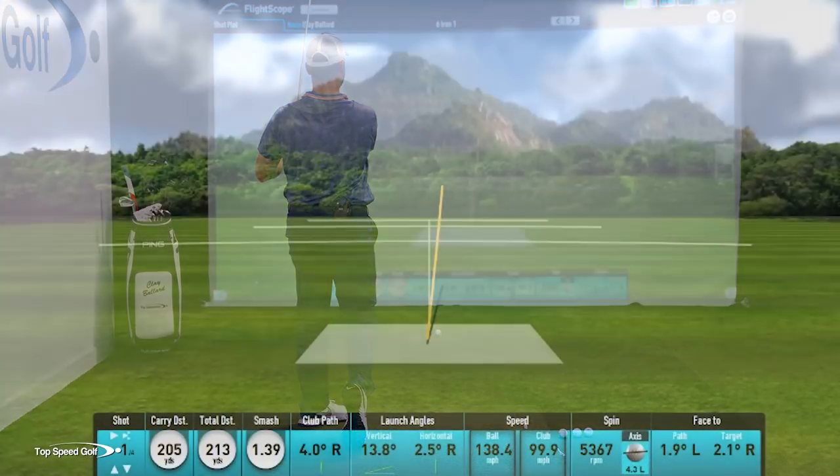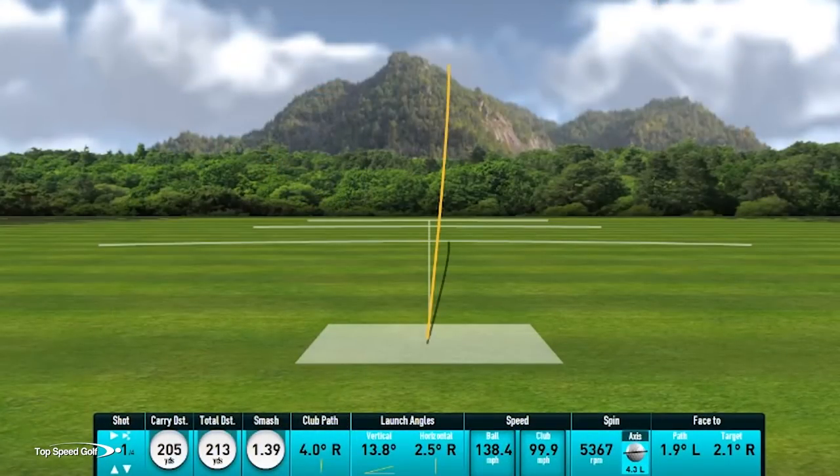There we go, hit that one — fantastic. Nice straight shot, a little bit of draw from right to left. Not gonna do much better than that — 205 with a six iron.